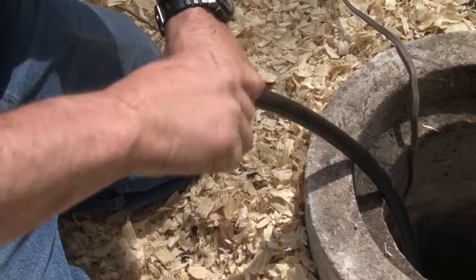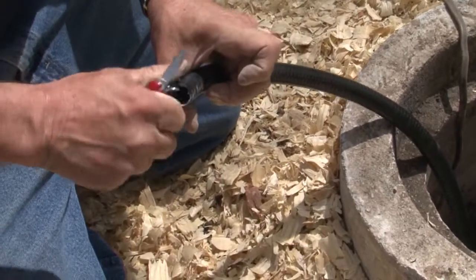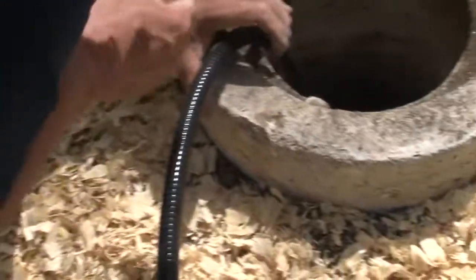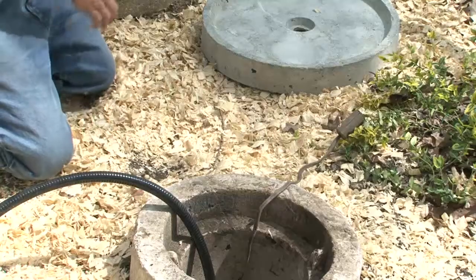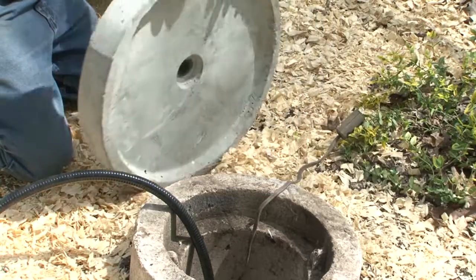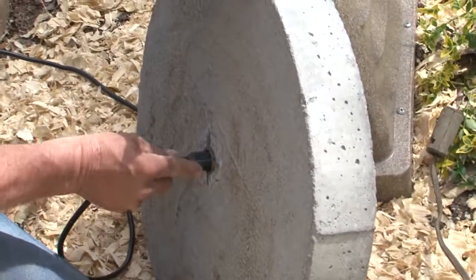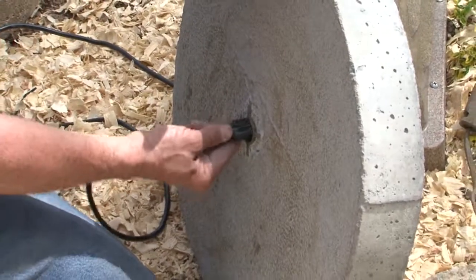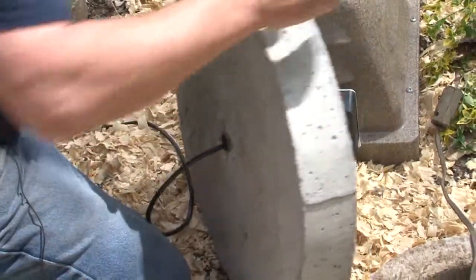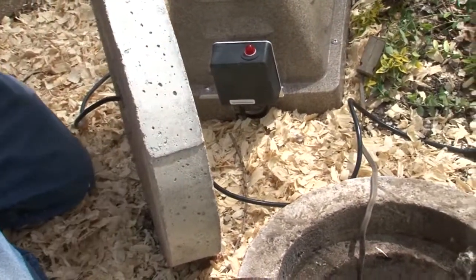I'm going to deburr that. I don't want all that junk getting in there. Then I'm going to take the lid over here — that wire will fit right through that hole, just like that. Kind of a tight fit, but we're going to put it through there so we can plug it in.